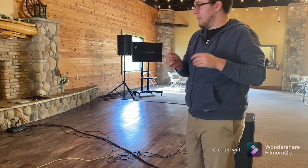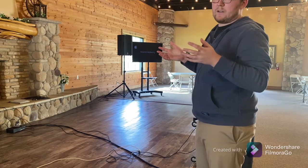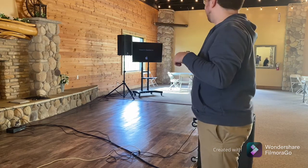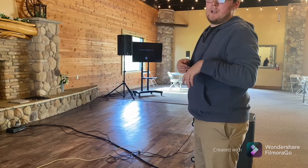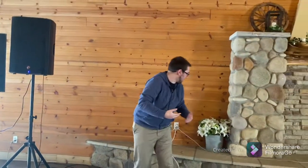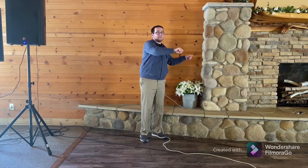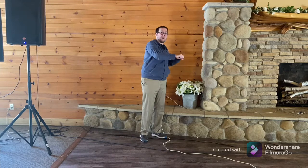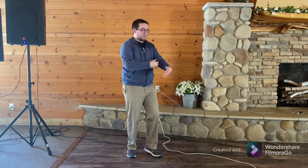One change I'd suggest is moving the subwoofer back a little so it can couple with the back wall to give more low-end projection. Also moving the main speakers forward a bit would make you less prone to feedback. Option three is to make sure everybody's standing behind the speakers. You want microphones positioned behind and shooting away from any speakers — even wedge monitors on the floor. If your microphone is pointing at a monitor and the same signal comes through it, you'll get crazy feedback oscillation.